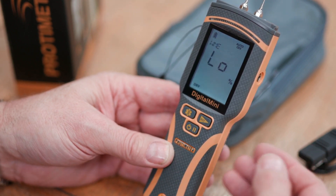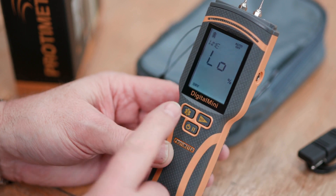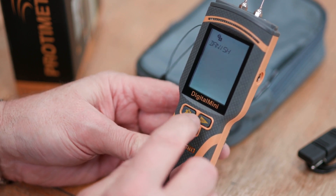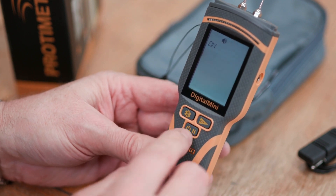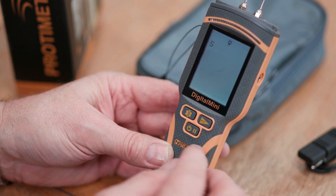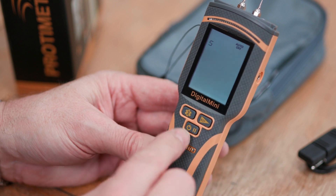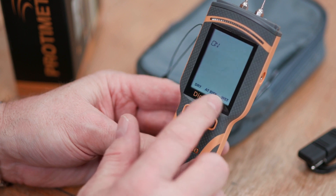The Protometer Connect app allows you to download, record, and share readings from this moisture meter. In the settings menu you can select different languages, turn the beeper on or off, adjust the display brightness — up to 10 for bright sunshine — set auto-off up to 10 minutes or disable it, and turn the dry, at risk, and wet zone functions on or off.